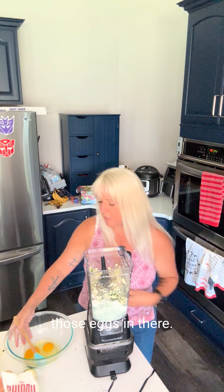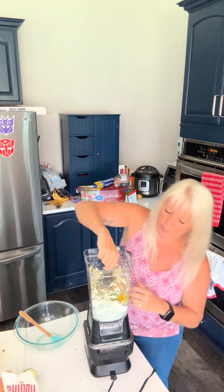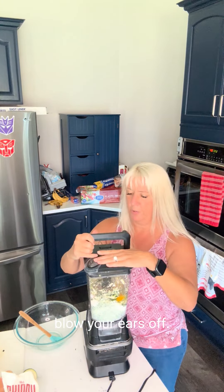So let's go ahead and put those eggs in there and get it all blended up. This will just take a second — hopefully it won't blow your ears off.